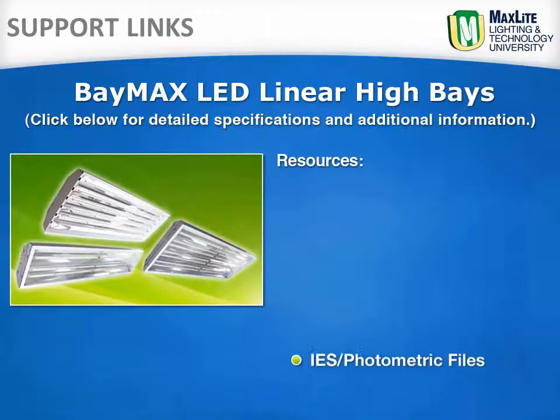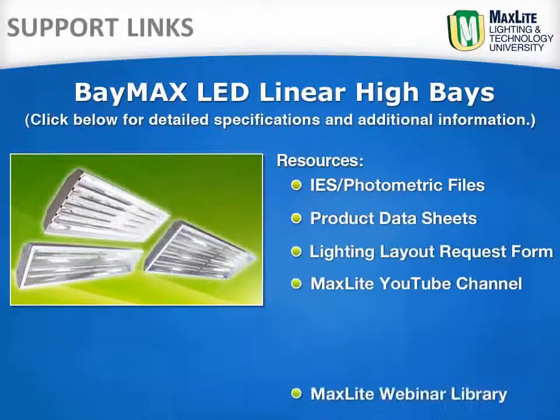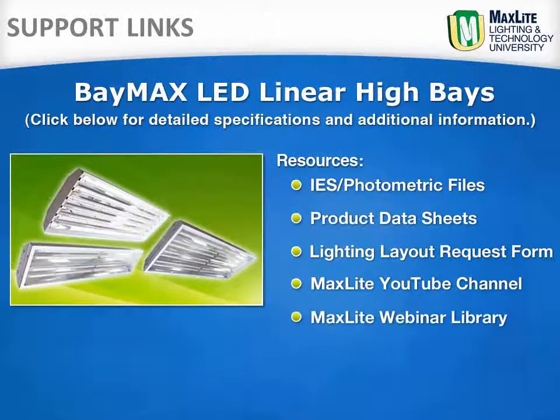These support links provide a direct link to maxlite.com and the Linear Baymax and other MaxLite products. You may also download the IES files for your lighting layouts, or request a lighting layout form so that we can provide the layout for you.